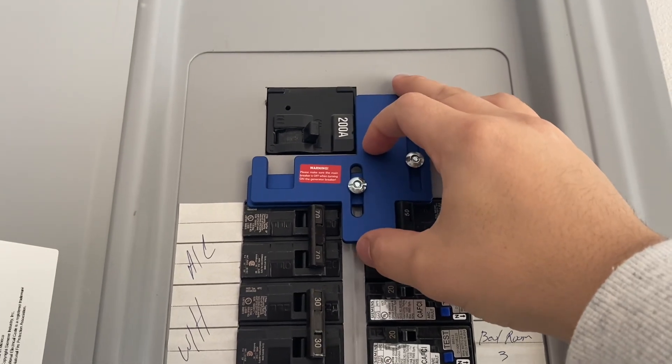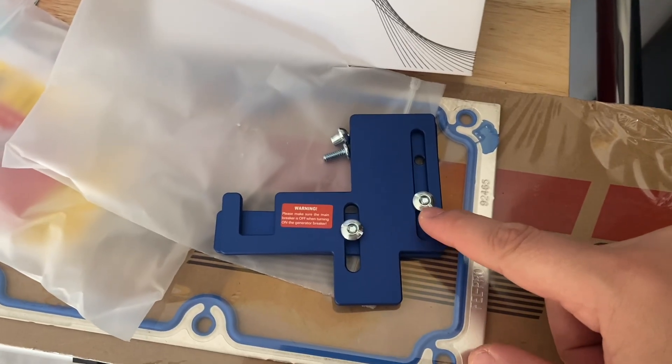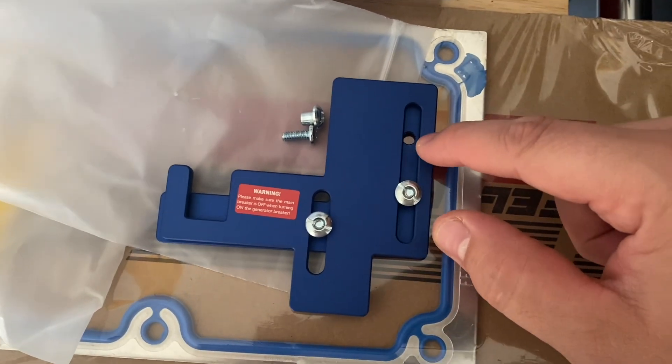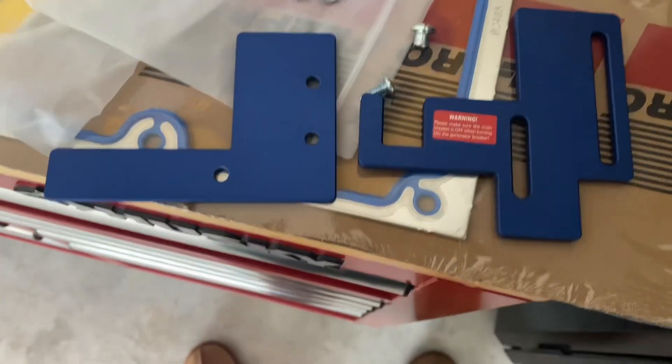You want to make sure you set it to where it's going to work, mark your holes, and then take off all these six screws. Next, what you want to do is remove these screws because you want to expose these circles, and this is what we're going to color in on the panel so we can mark everything.